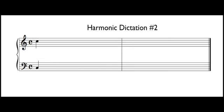Ready, go. One, two, ready, go. One, two, ready, go. One, two, ready, go. Time number three. One, two, three, four.